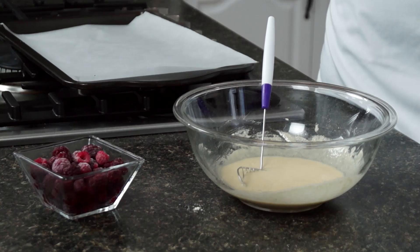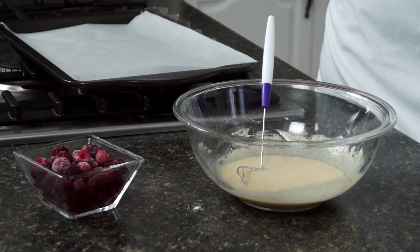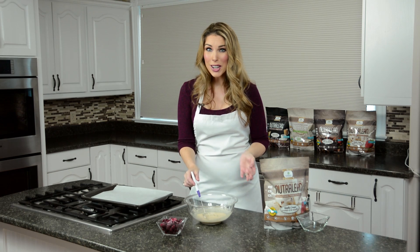It looks just like melted white chocolate. What's great about the Nutralean is that it mixes perfectly with your coconut oil. Coconut oil has been shown to help people lose weight — it can help you feel more full throughout the day and help you burn more fat. Nutralean also has 10 grams of prebiotic fiber, and a lot of people don't realize you need between 30 to 45 grams of fiber a day to lose weight, but the average person in North America only gets 14 to 15 grams a day.